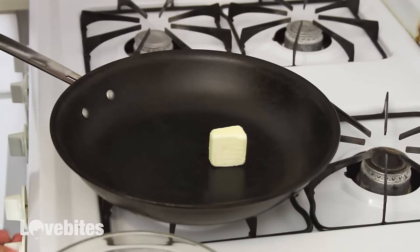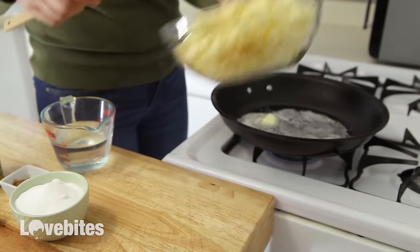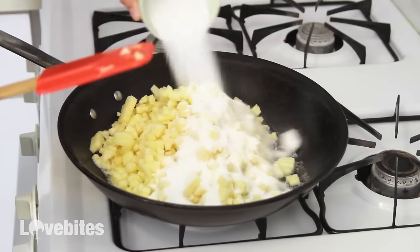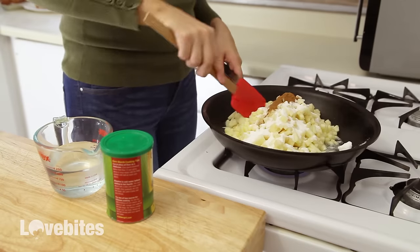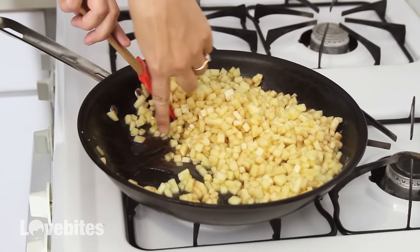First, I'm going to make my apple pie filling for in between the layers of my cake. So to a sauté pan, melt some butter on medium-high heat. Once the butter has melted, add in your diced apples, sugar, and cinnamon, and mix everything together to make sure all the apples are coated in the sugar and cinnamon. I'm just going to let that cook for about two to three minutes so that the fruit begins to release its juices.